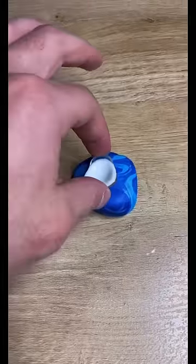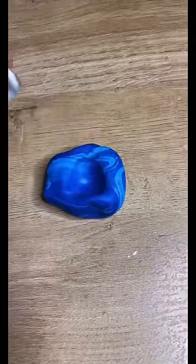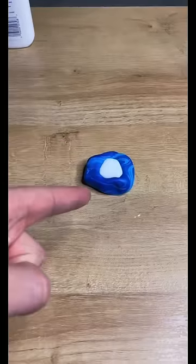First, we make an impression with the old eye inside of the clay. And then we take my eyeball out and fill the impression with glue. And then we let it dry.